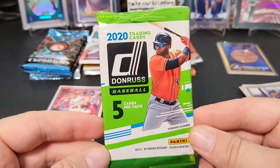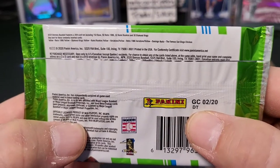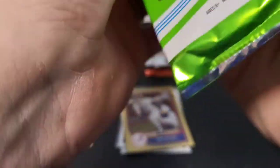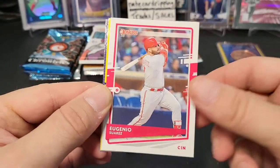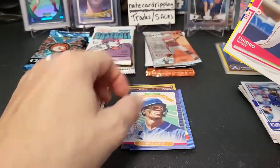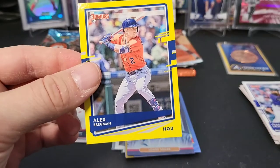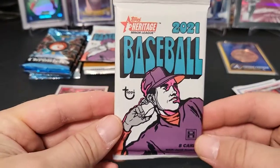Next up we have the 2020 Donruss baseball — this is going to be your Dollar Tree version, so we're looking for those yellow cards. You can see a Rated Rookie yellow right there — a rated rookie of Louis Robert in yellow would be pretty cool. We've got Charlie Blackman, Eugenio Suarez, Roger Clemens, a Diamond Kings of Jorge Soler, and our yellow parallel is Alex Bregman. That's our yellow parallel.